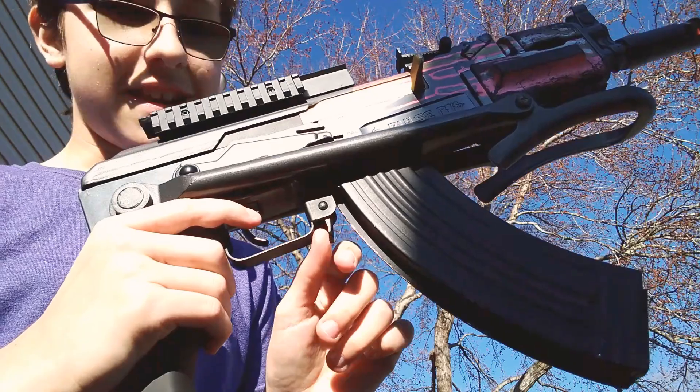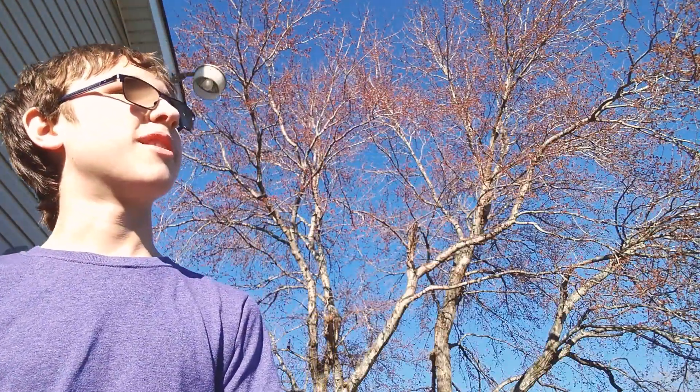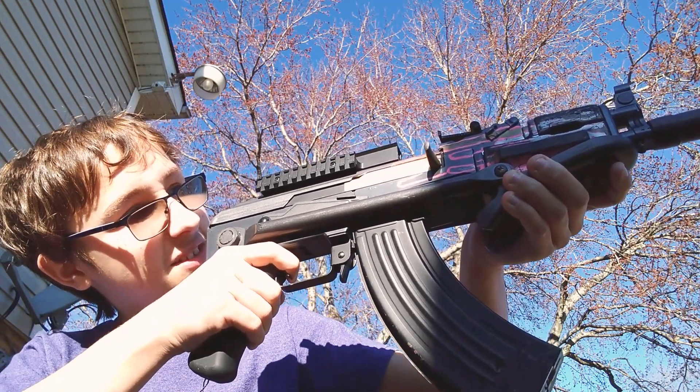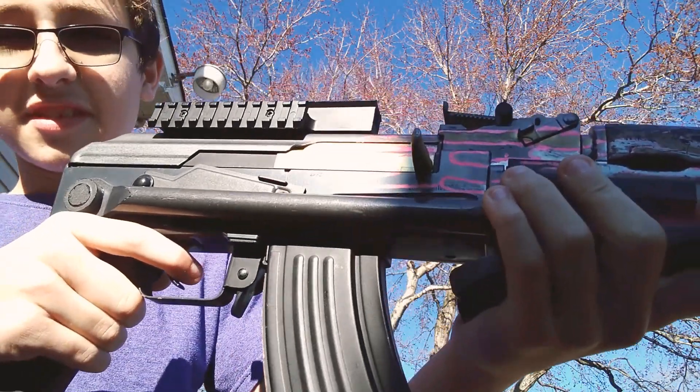Magazine release is right here, just like any normal AK. It's very accurate and very fast — it actually shakes when I shoot it, if you can see that.